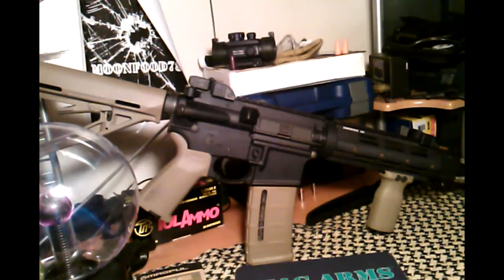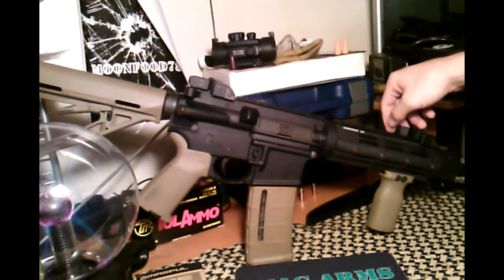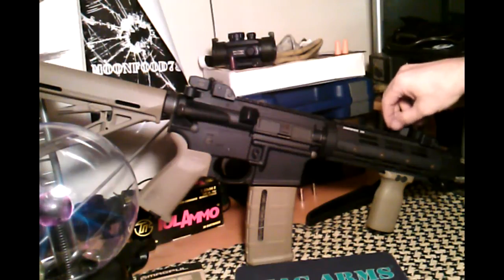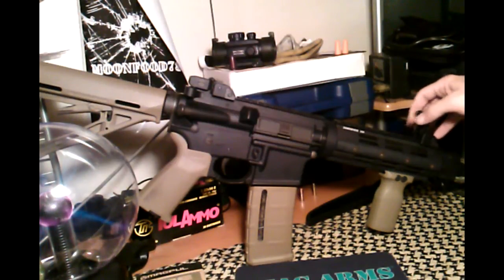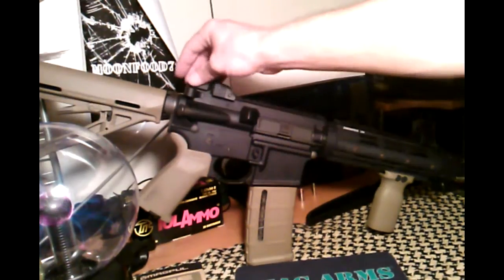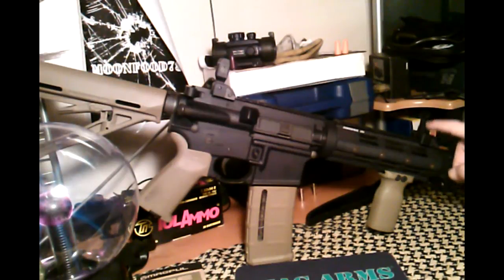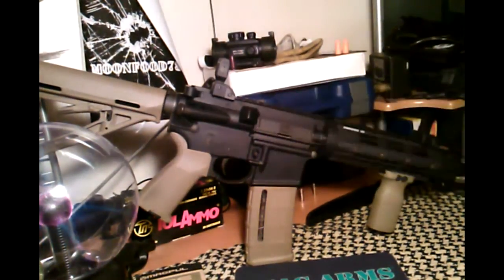A couple more additions: it's a flat top when you buy it, so there's no sights. I figured since I had that Diamond Head USA hand guard I'd check out their website and found the Diamond Head USA flip-up sights. I regret buying the front one — I should have bought the gas block sight, which sits a little higher so I could have had a longer distance in the sight alignment.